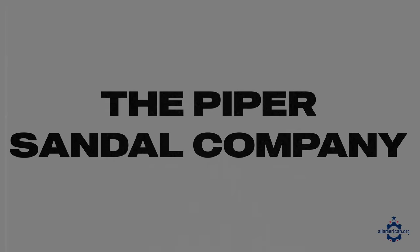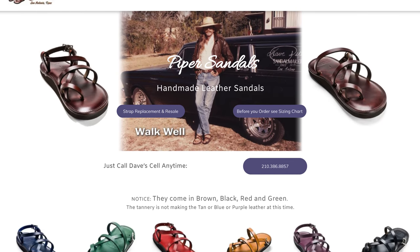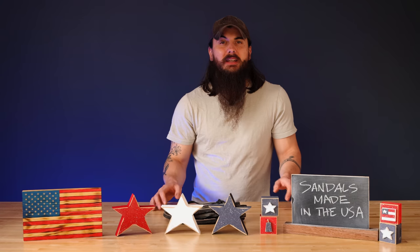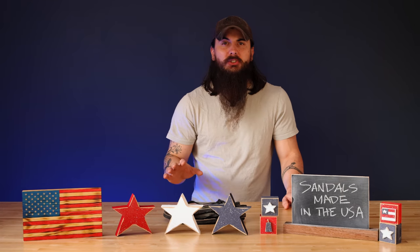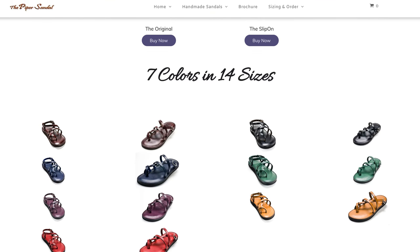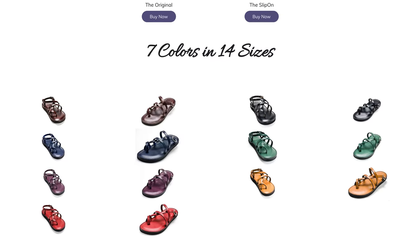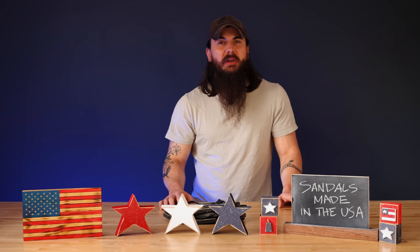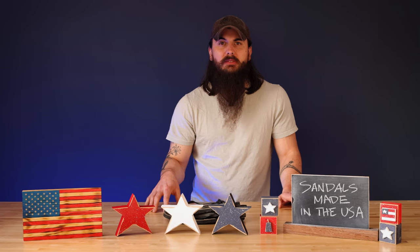Next up is the Piper Sandal Company. They're based in San Antonio, Texas and make some old school leather sandals. These sandals take a little bit of time to break in, but once you do they are super comfortable and going to last a really long time. Since it's all leather, it'll form to your foot over time and they're really adjustable as well. They're a little expensive but if you're looking for a high quality leather sandal they are definitely worth the investment.